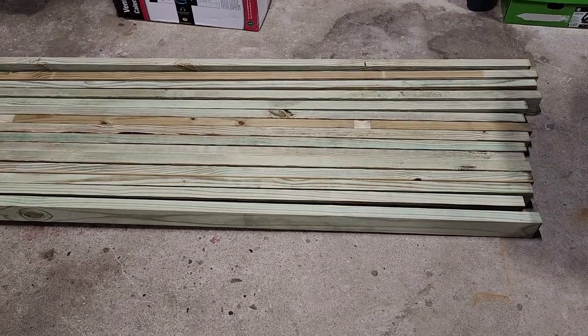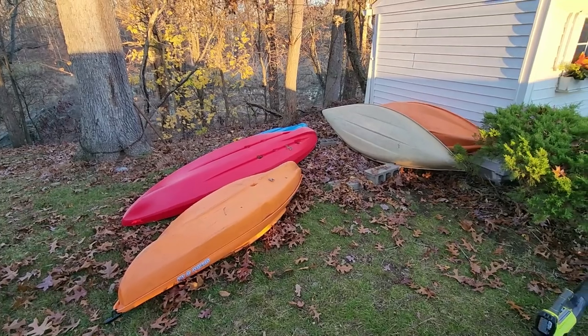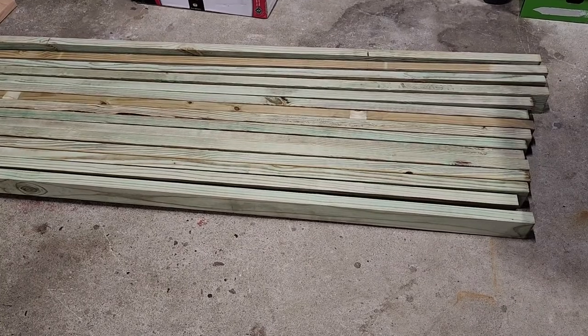You saw the thumbnail, so that's what the rack is going to look like. I have a few goals for this rack. I currently have six kayaks and I want to get them off the ground. I'm going to make this rack so that it can hold eight kayaks, and it's going to be freestanding so I can move it around if necessary.